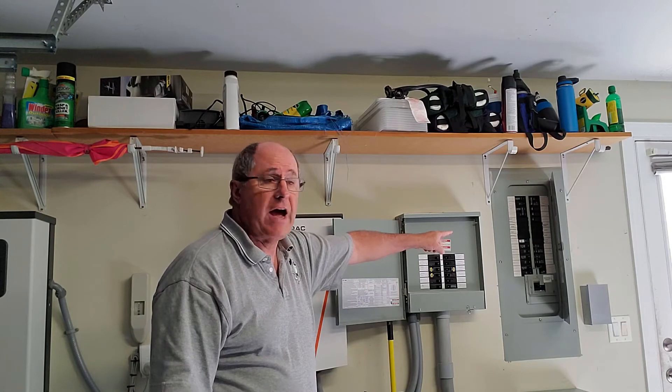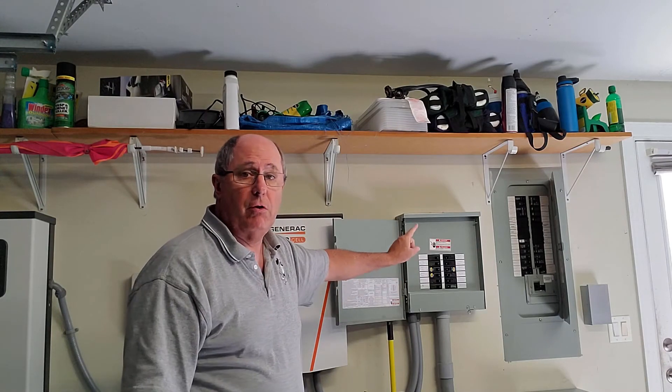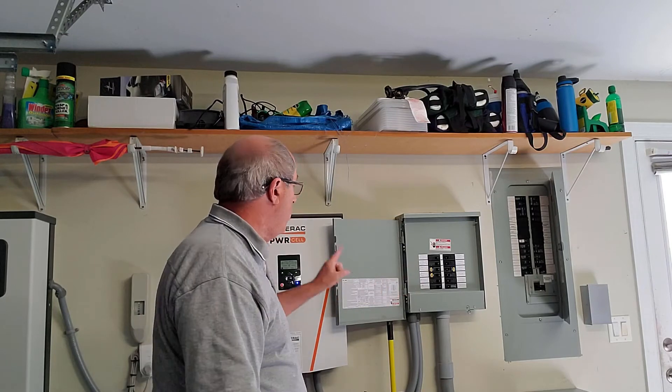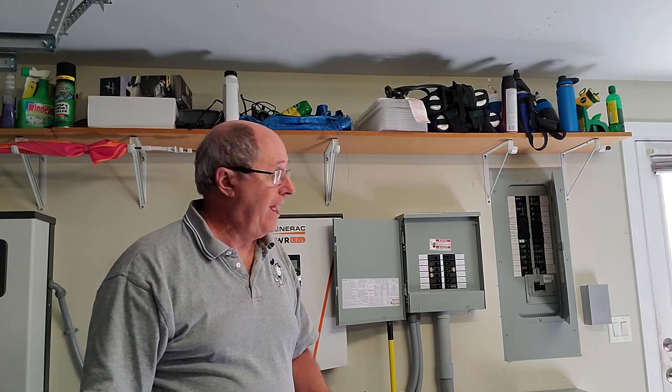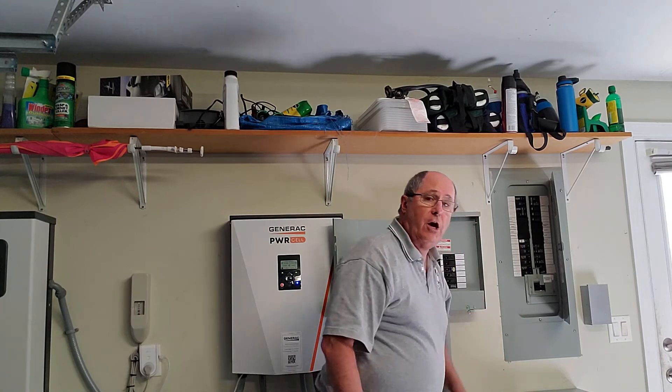The more battery capacity and the more panels you have, the more power you'll generate, store, and keep working longer through the night — but batteries are expensive and so are panels. The critical loads panel holds the circuits that I designated to the electrician before he came and did the work. He basically took those breakers out of the main box and moved them into this box. These are the circuits in the house that will be run by the Generac system when we lose grid power — and it will only power those.